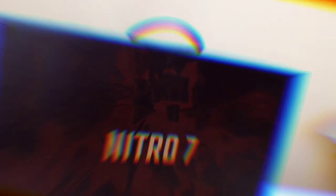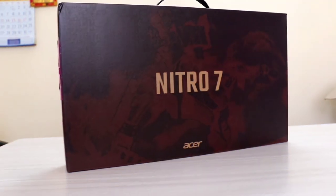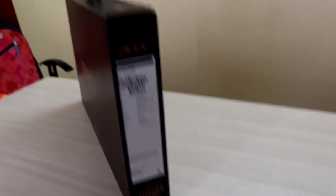This laptop is the Acer Nitro 7. I am also using the Acer Predator Helios 300. It is a great model compared to the Nitro 5 and Nitro 7, with different specifications.